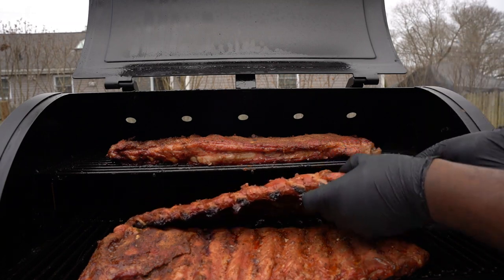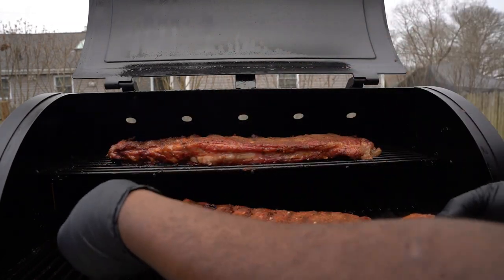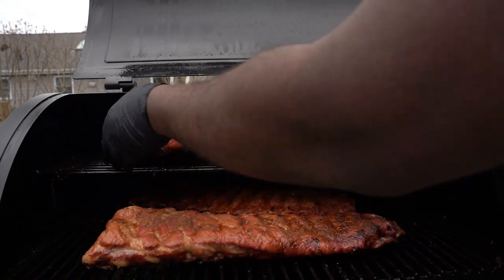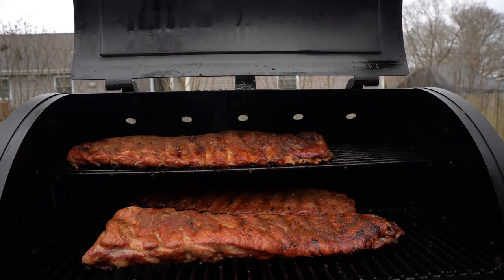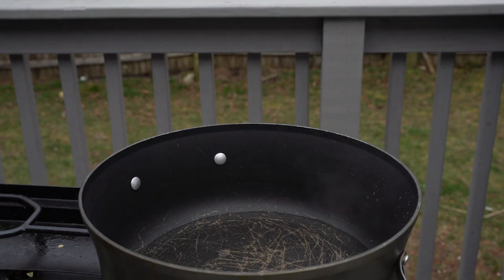My ribs have been going five hours and they're almost done. What I'm gonna do now is rotate them a little bit, try and get a better bark, and then hit it with that barbecue hibiscus sauce. Crazy Chef, big vibe.